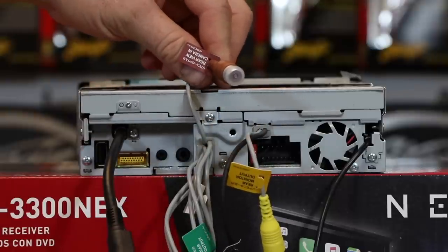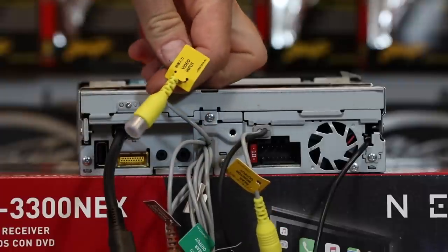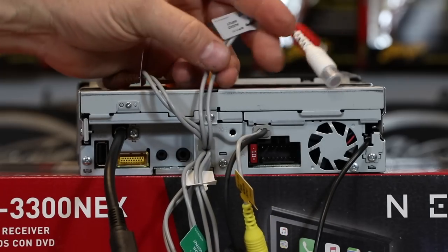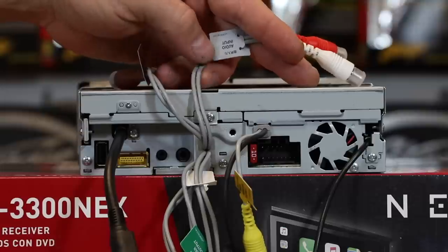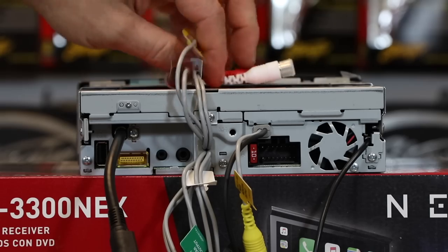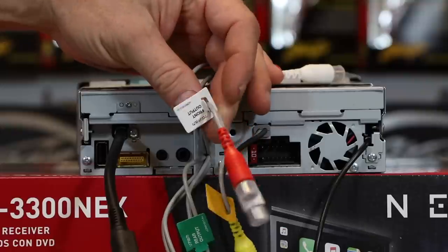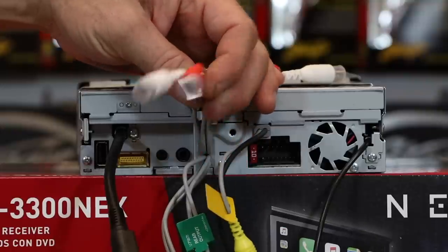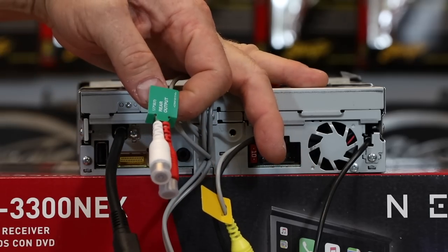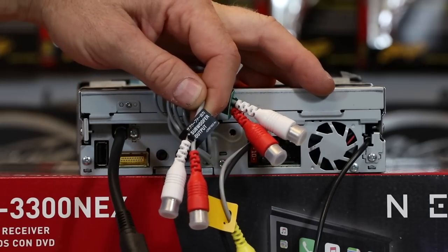You have the yellow, which is the rear monitor output — this is if you want to do some form of an overhead and screen share what is on the front screen to the back screen. It does not have dual zone; it will just pass video out to a secondary monitor. The brown is the backup camera input. Next to that, you have your video input and your audio input — so this has an aux as well as an AV input. The white flag is for your front output; this has a 6-channel 4-volt preamp output. The green flag is for your rear output, and the black flag is for your subwoofer output.